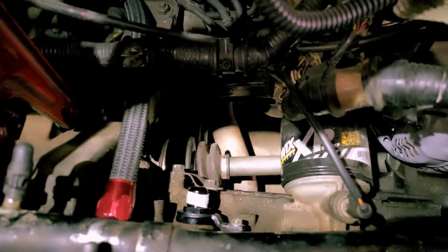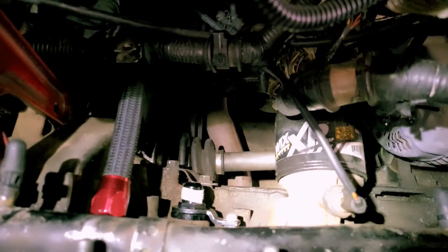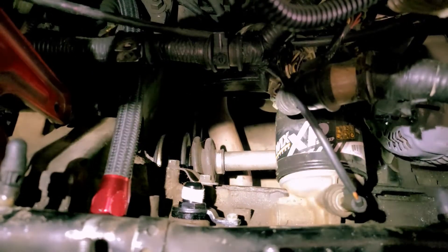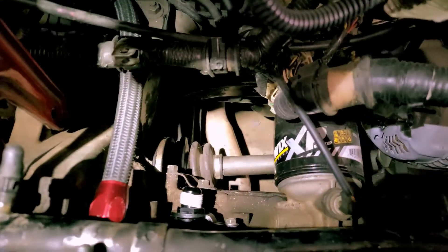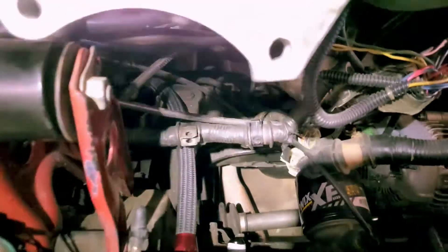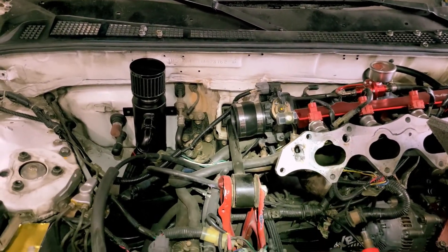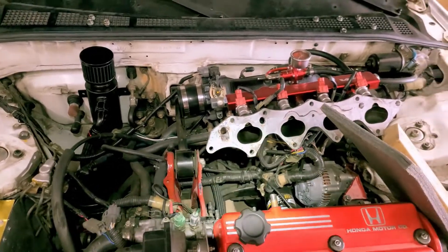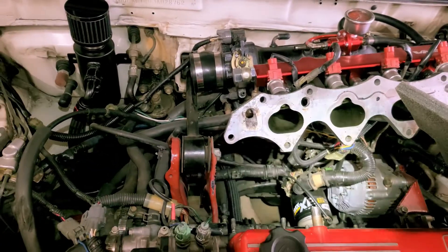Everything's pretty much set up. I have the AN hose routed up to where I want it. Just one keynote: on the AN thread, throw some Teflon tape on it just to prevent any possible oil leaks. And that's pretty much it. Once everything's set in stone, I'm going to mount the catch can up there, and then you guys will see the finished product.